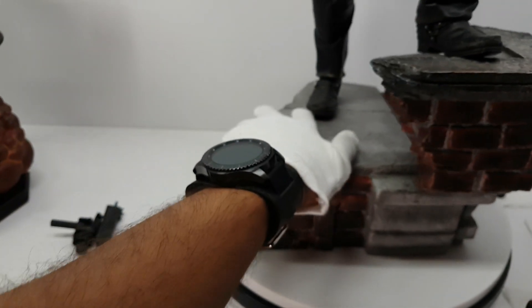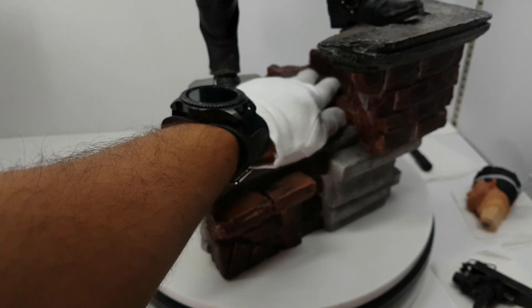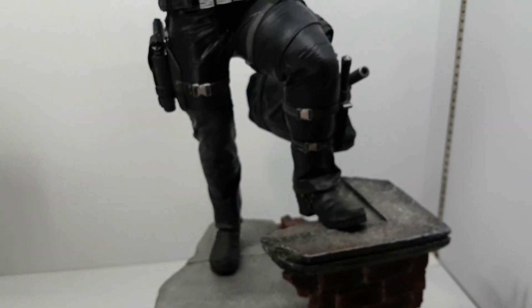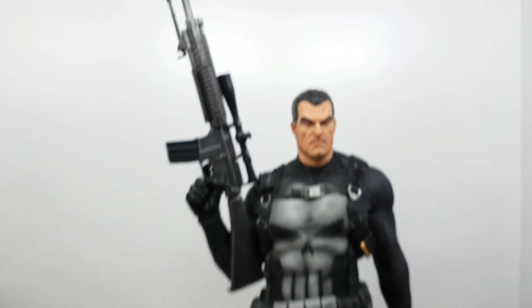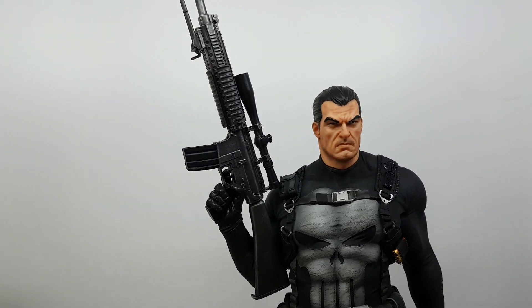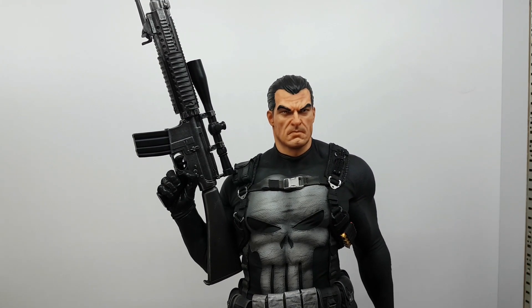It has a base — a very high base. I think it's like 27 and a half inches tall. Thank you again. Bye.